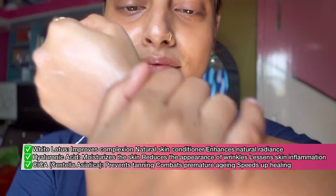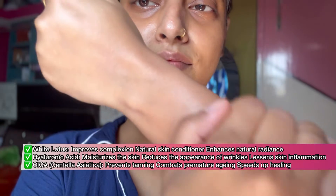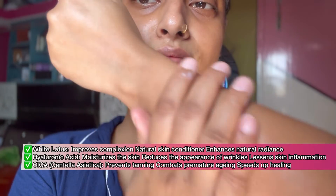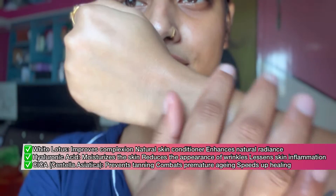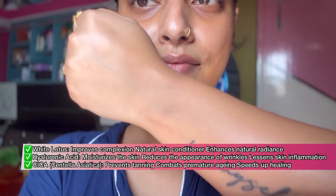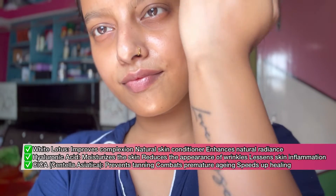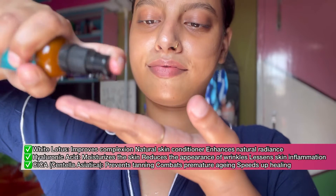What it does for your skin is improve your natural complexion, improve your skin condition, and add radiance. The hyaluronic acid will moisturize your skin, and if you have wrinkles, they will be less visible after using this. There is also Cica, which will prevent your skin from tanning and premature aging.